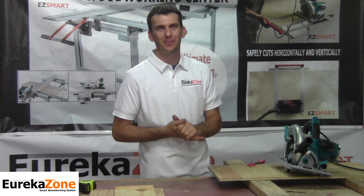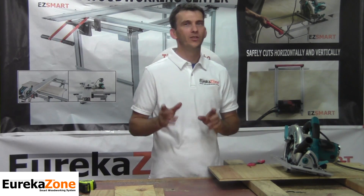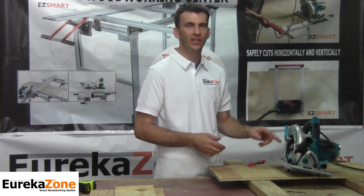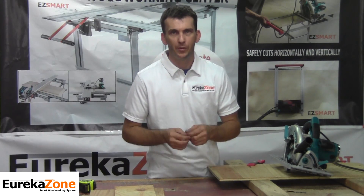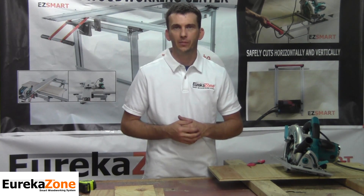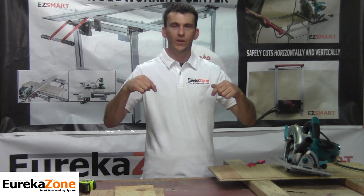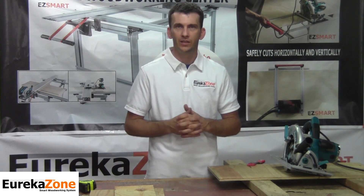That just about wraps up episode one: installing the SmartBase on your skill saw. Before we close, I want to mention something about the inserts. Your anti-chip insert as well as your anti-kickback fin insert are replaceable parts, and they need to be replaced each time you replace the saw blade on your skill saw. You can find those replacement parts at eurekazone.com — the link is down in the description of this video.